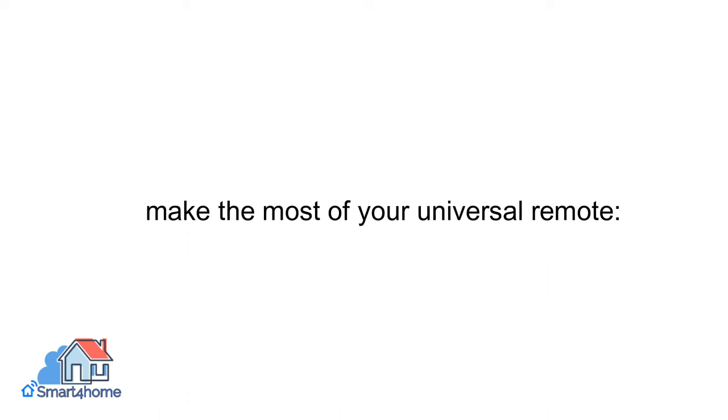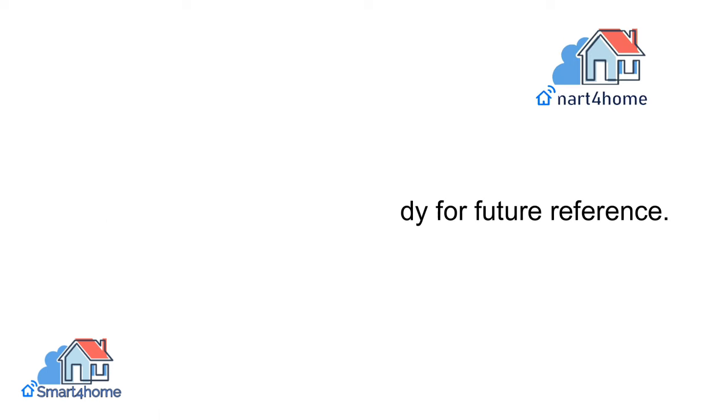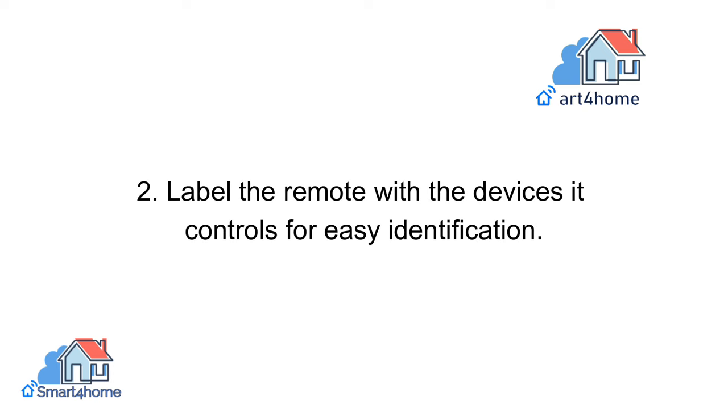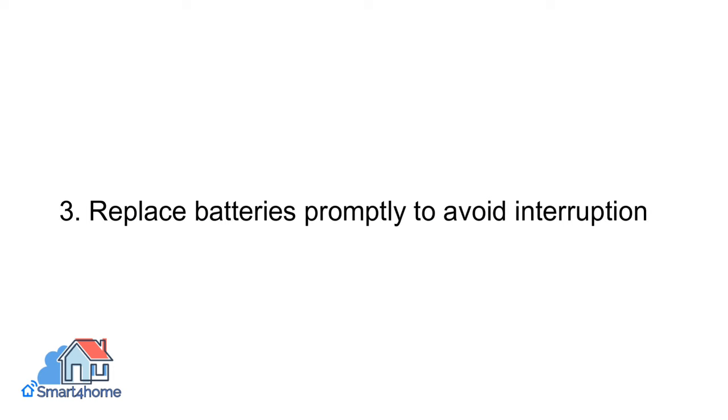Tips for using your universal remote: to make the most of your universal remote, keep the user manual handy for future reference. Label the remote with the devices it controls for easy identification. Replace batteries promptly to avoid interruptions.